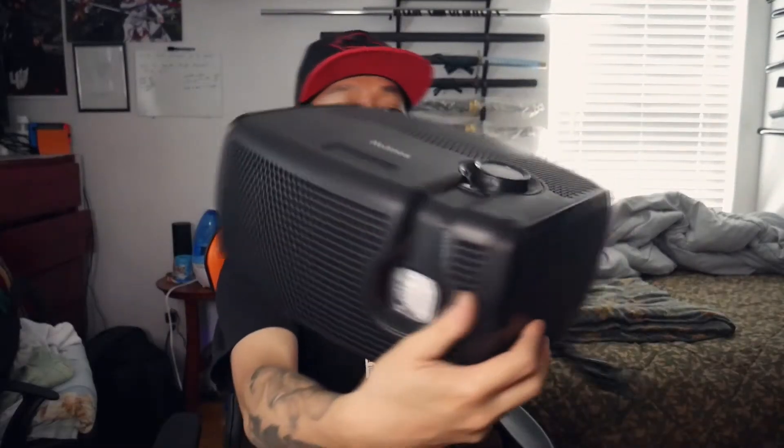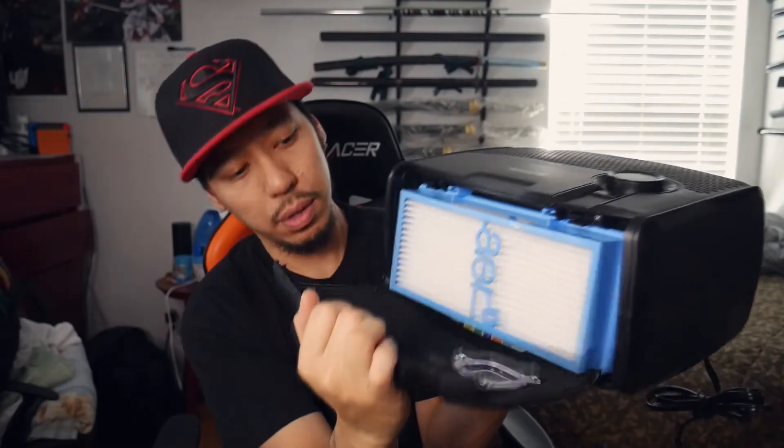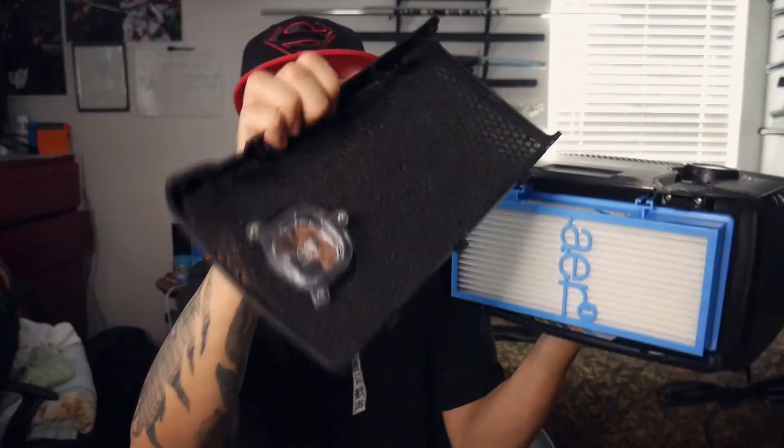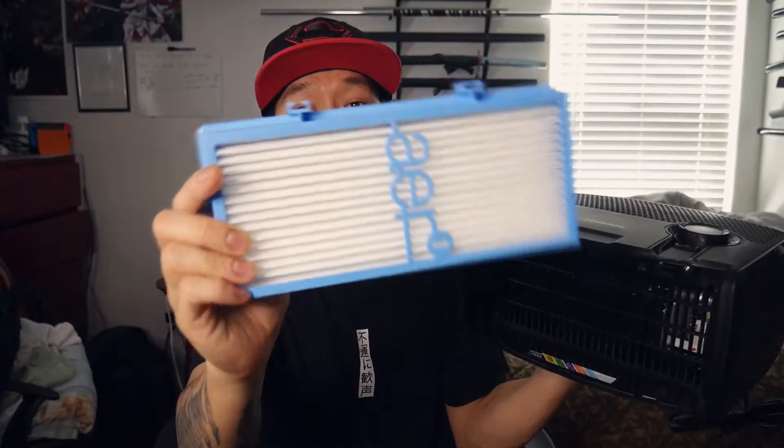Now back to this one right here. This one is actually a nice size. If I can't figure it out, I'm going to go into the manual, but I just want to see if I can do it myself first. So to open this part right here, you just got to yank it out, pull it, and it'll come down like this. You remove that piece and you get your filter right here. That's pretty nice.